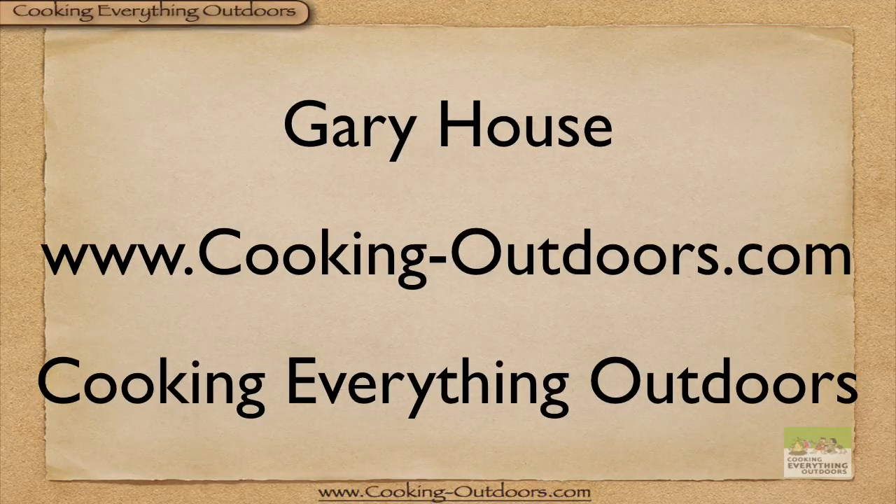Hey, and that's it — thanks for watching. This is Gary House with the Cooking Everything Outdoors show. We'll have a new tip, trick, or technique for you every Tuesday.